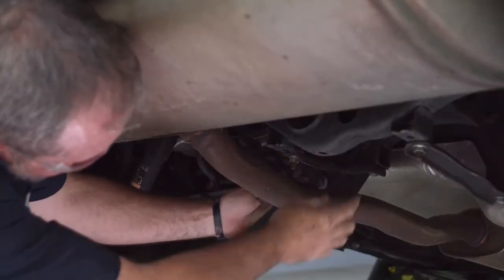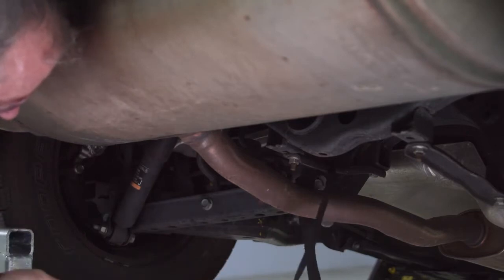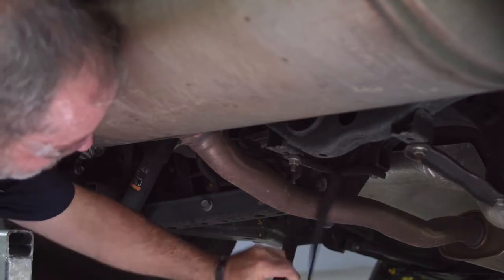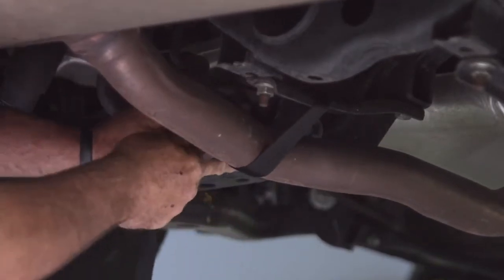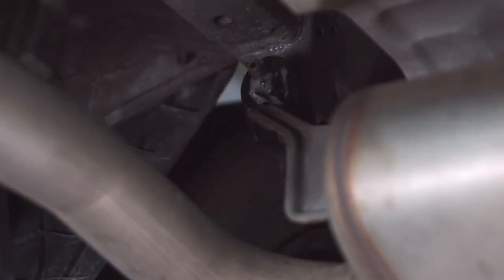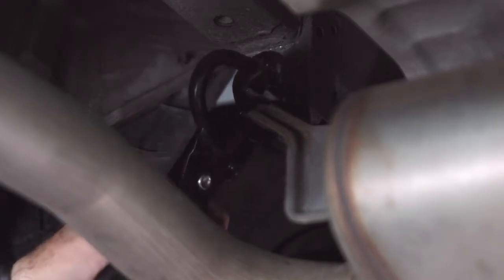When supporting the vehicle's exhaust, you want to find a good solid place to run your straps — or rope, or whatever you're going to be using to support it. I did find a nice cross member right here; it's pretty solid and it's going to do what we need it to do for this vehicle. Now that we have the exhaust supported, we're going to go ahead and remove the driver's side rubber exhaust hanger bracket first. I'm spraying it with some soapy water to make it a little bit easier to come off the exhaust rod. When taking these off the exhaust rods there are a couple of different ways you can do it — you can use exhaust pliers, a pry bar, or a screwdriver, and a lot of times you can just pull it right off with your hands.